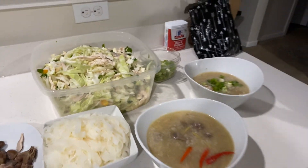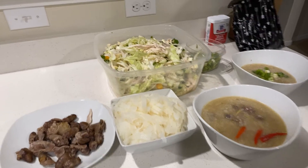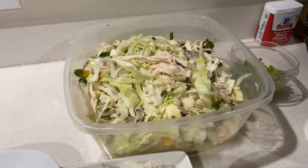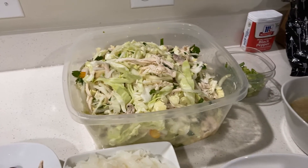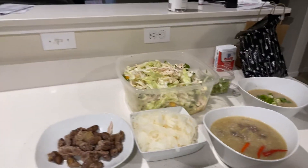Thank you to my wife for cooking all of this — I just made the salad. Look at that, it looks so yummy! We're about to eat now, we're so hungry. Thanks again for supporting my channel and watching all my videos, I appreciate it.